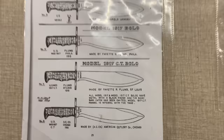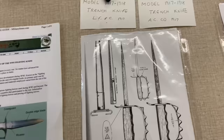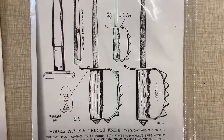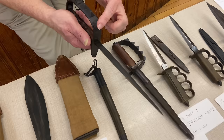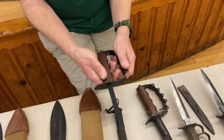When the United States went to war, there was a need for trench knives. The requirement was that they had to be able to penetrate a German winter uniform. Two companies got the contract. Landers, Frary & Clark — that's this one here — is basically a spike. You'll notice the diamond shapes on the knuckle guard; those were the LF&C version, designed so you could punch somebody hard and they couldn't get a good grip on you.